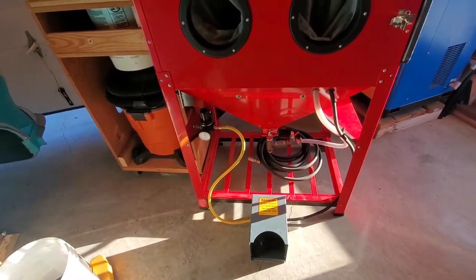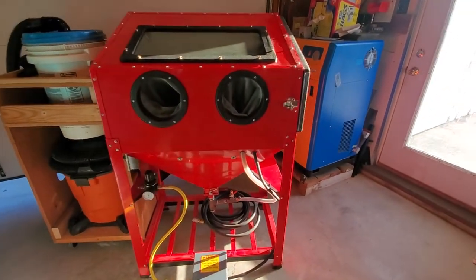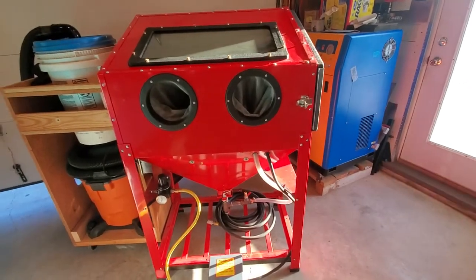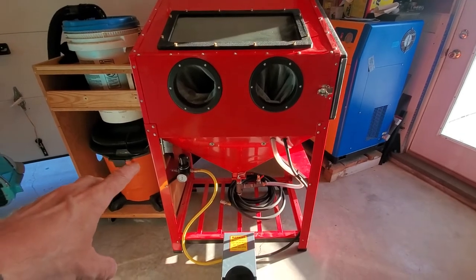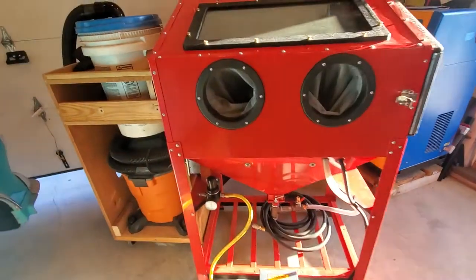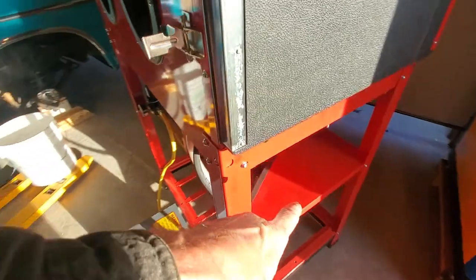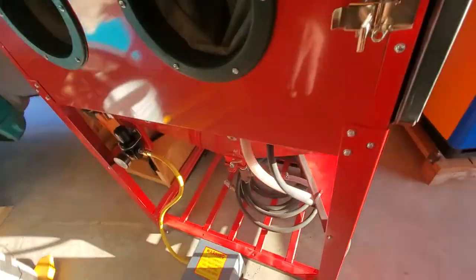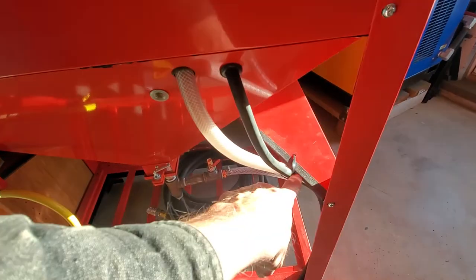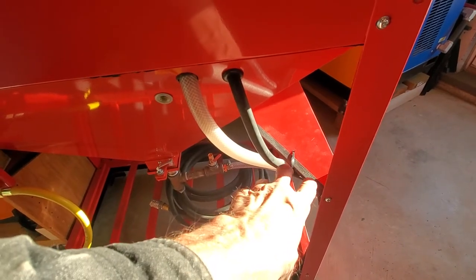Coming into this Harbor Freight cabinet, instead of mounting the regulator on the right side through one of the legs, or to the left front leg like a lot of people are doing, I'm using a three-eighths regulator. After modifying the shelf like other people have done — this top shelf — I used some trim from a company called Trimlock. Not everybody's going to have this; I had some left over from a motorcycle trailer.